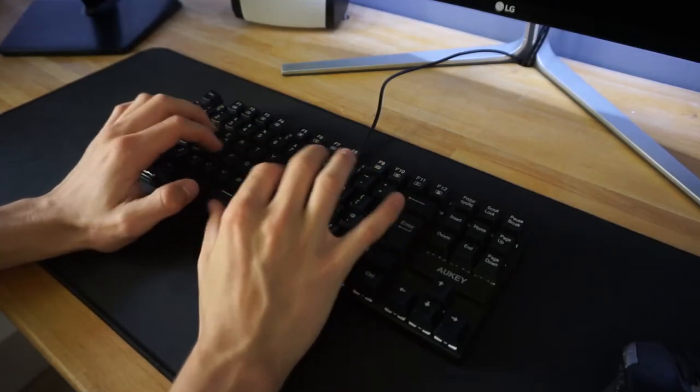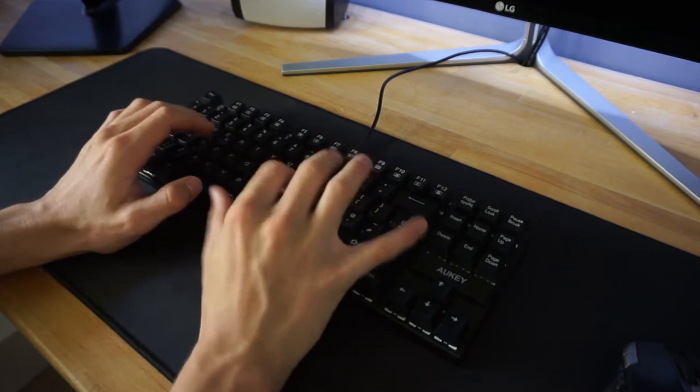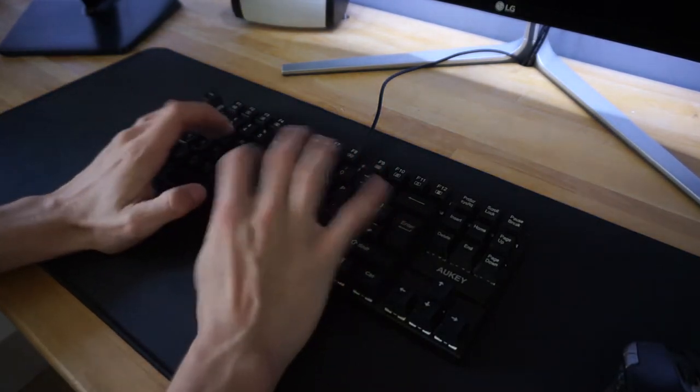What's up guys, this is HD Gadget. In three seconds I'm going to play a clip — turn up your sound, I promise it won't be too loud. That sound came from the Orkey 88-key mechanical keyboard, which was sent to me a few weeks ago for me to make a video on. I've been using it every single day since then and it sounds really, really nice.